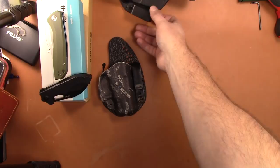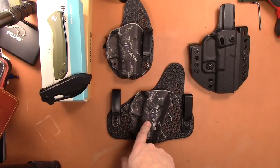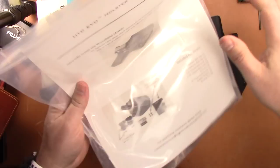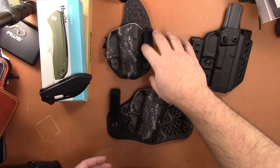Now let's do the holsters. I've got a few holsters for sale — all for Glock models I don't own anymore. Both of these are for the Glock 26 from Stealth Gear: one is appendix carry and one is inside the waistband. Any holster is going to be $25. This is a High Threat Concealment holster for the Glock 19 — can be worn inside or outside the waistband and comes with all the hardware you need to switch it.